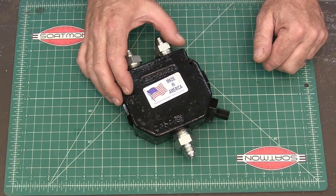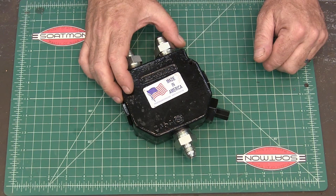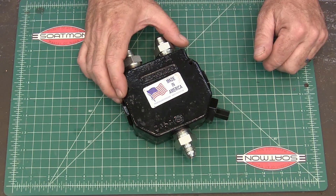Some of you watched my video on designing rear hydraulics for my tractor, and I wanted to take just a second to explain something I should have done a little bit different and how I corrected that.